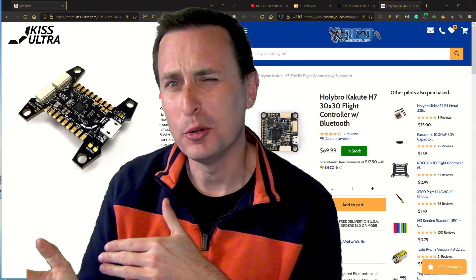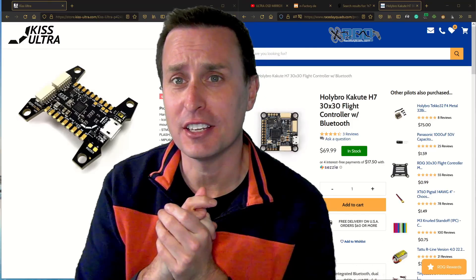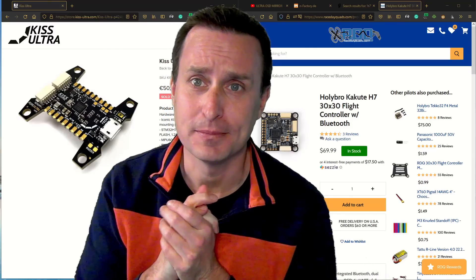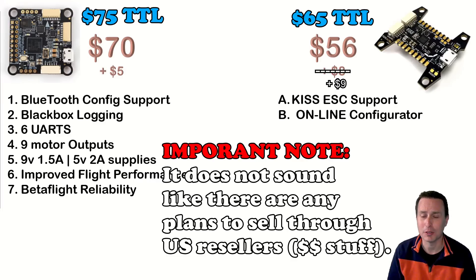So that's comparing KISS Ultra to the old KISS — but how does it compare to a Betaflight flight controller? I picked out a Kakute H7, since it's also an H7. There's definitely a price difference: the Kakute H7 runs about $75 delivered, the KISS Ultra about $64. Shipping time is also a big difference — receiving KISS Ultra from overseas in the United States is going to take two to three weeks, where a Betaflight flight controller from a local US retailer will probably arrive in three to five days, or by Friday if you order by Monday.